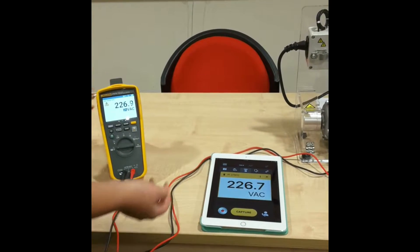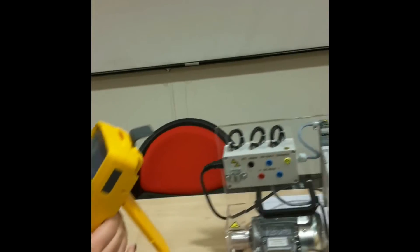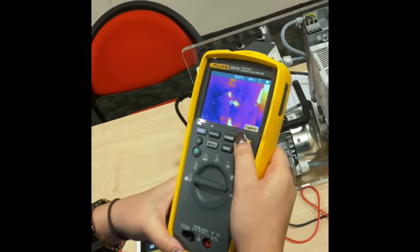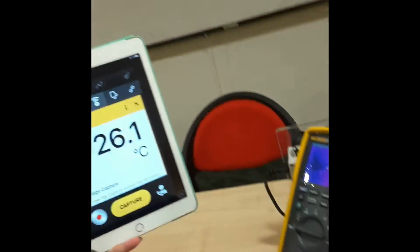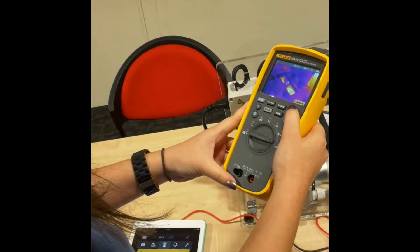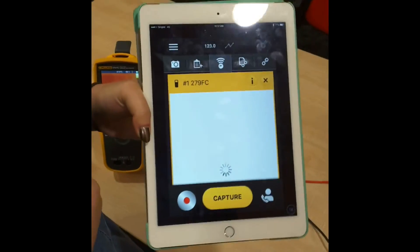In the case where I want to take the thermal image of my motor and drive kit, I just switch this dongle to the IR camera. I will then be able to find the hotspot. From the IR camera, there is a hotspot at the vent area. On my iPad, it reflects the center point temperature of what the camera is showing. To download the photo to the iPad, all I have to do is capture the image of my 279FC, save it, and immediately it will be loaded to our Fluke Connect app.